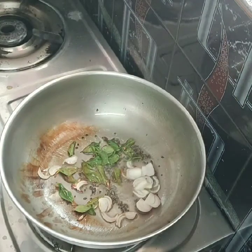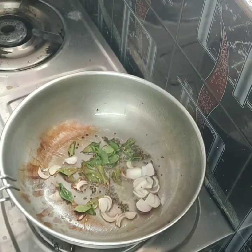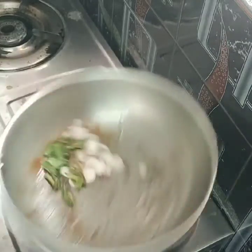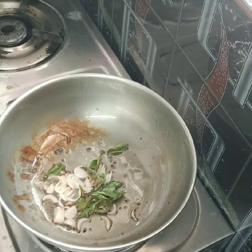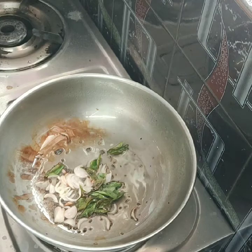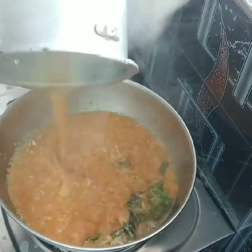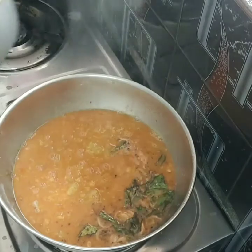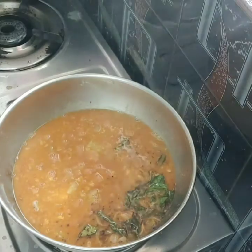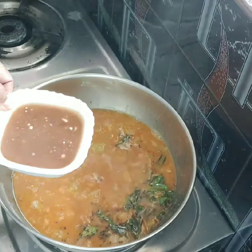White rice is ready. Cut the white rice. Fry pan with oil. Put the onion in the pan. We will use a cup of water.